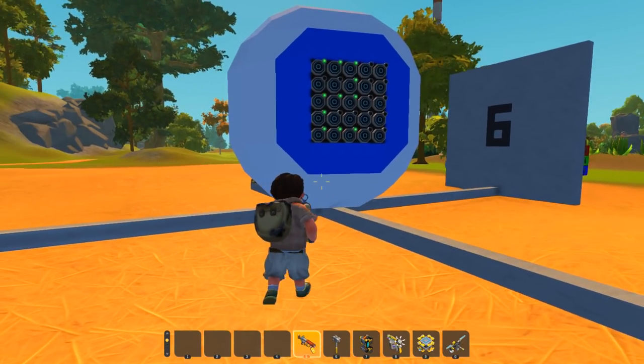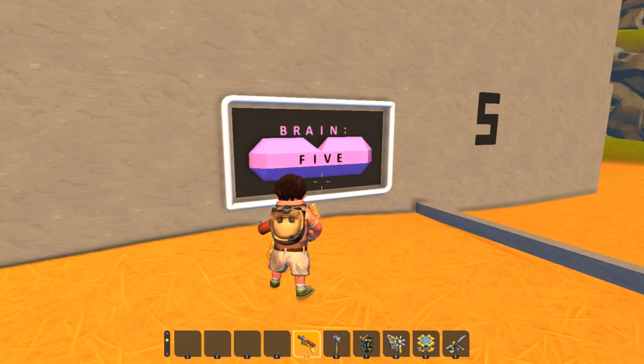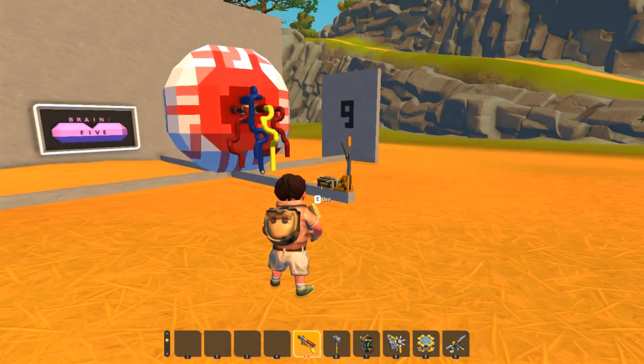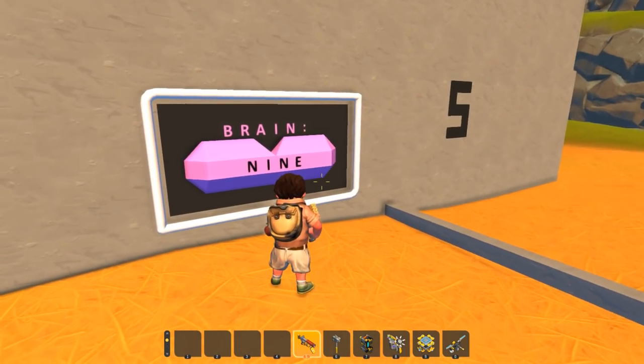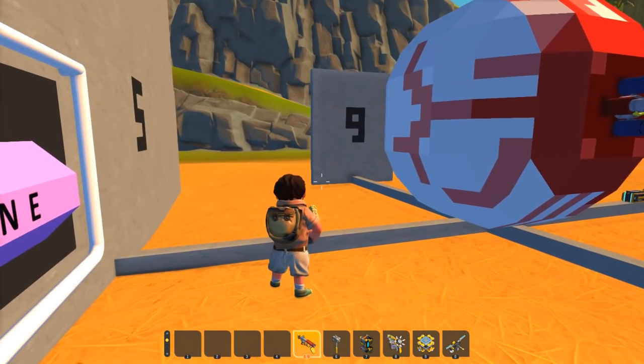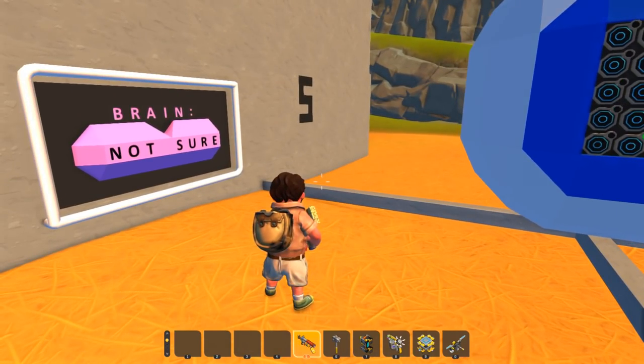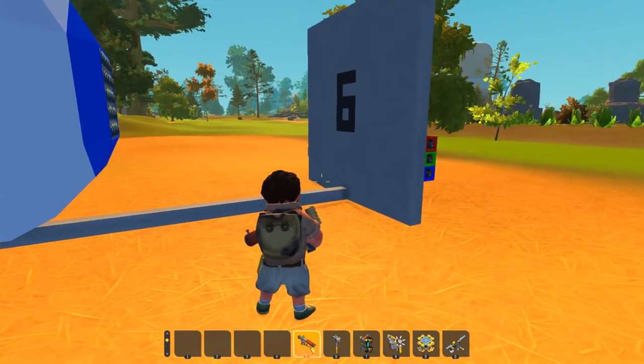Even if we take the eyeball and look over at a new target, it will identify number five. And if we go here, set it all the way to 90, you can see the brain identifies it as the number nine it's looking at. Or if we go over here, set it to negative 90 — it identifies number six.